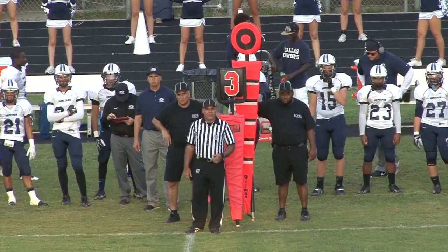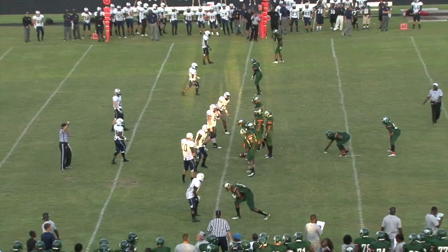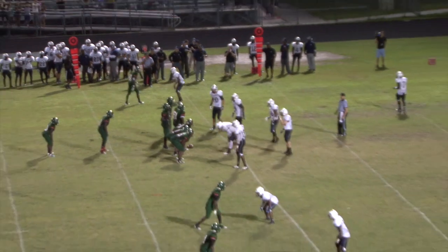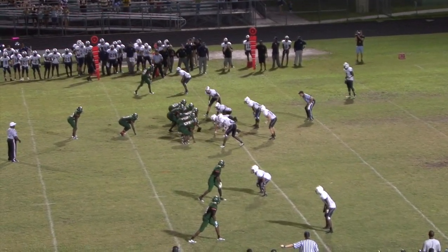A great way to use the down markers is during a pivotal third or fourth down play. What I like to do is get a shot of the down marker showing that it's third or fourth down, and then slowly pull out to reveal the play pre-snap like we would in any other situation. This adds a little drama to the play, especially on fourth down. You show the stick and it says fourth down, you slowly pull out, and it builds tension and suspense.